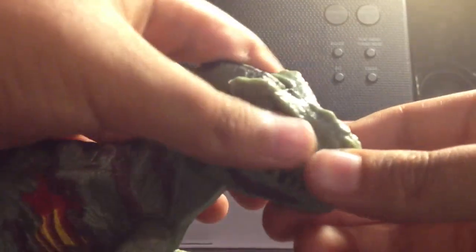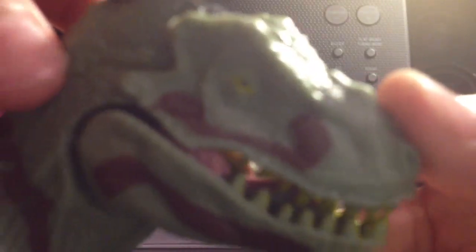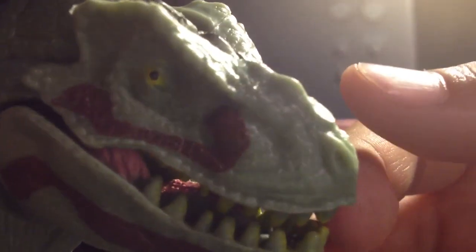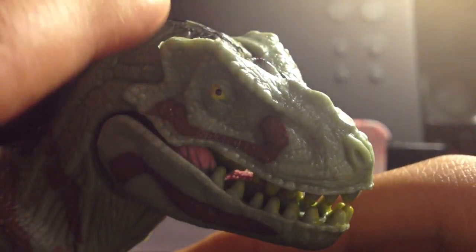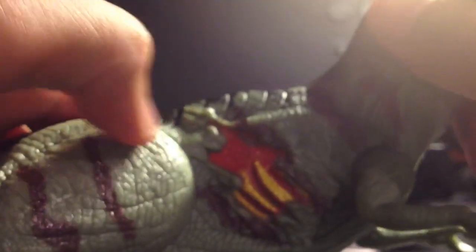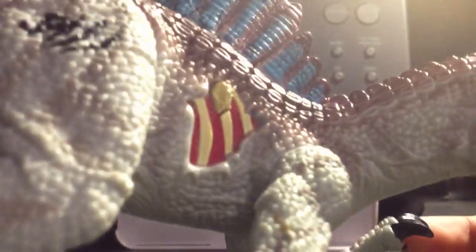So as usual, we're going to go right into detail. Detail on this figure is very nice - I like its detail. It looks very like the movie, sort of, not too much. It has crests, kind of looks like an Allosaurus with crests on its eyes. It's green. And like all Jurassic Park toys, you got your scratched rib cage and bone cage, like other Jurassic Park toys - you got Spinosaurus over here.